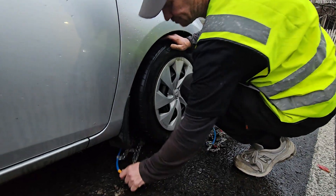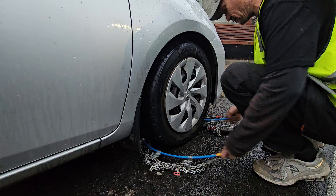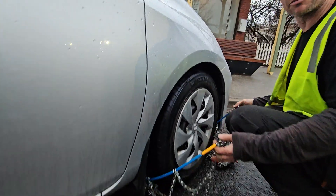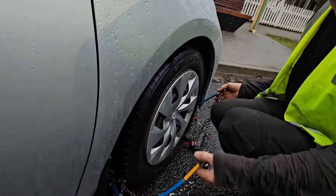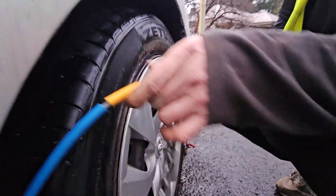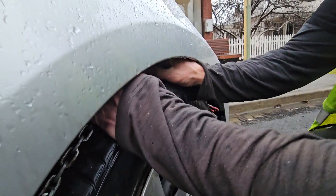All I'm trying to do here is get the hoop nice and even. From this position, pick the chain up nice and close to the ends, then slide this up behind the wheel and lock it on top.